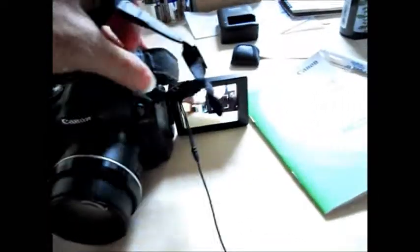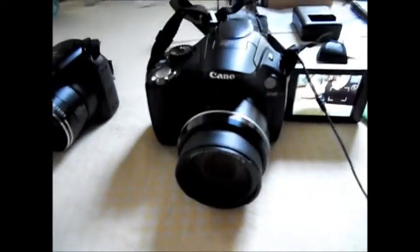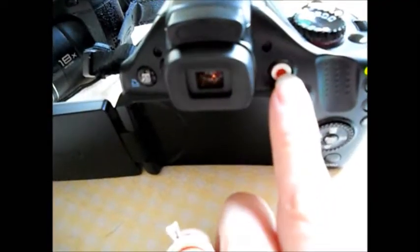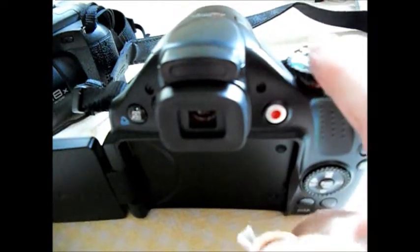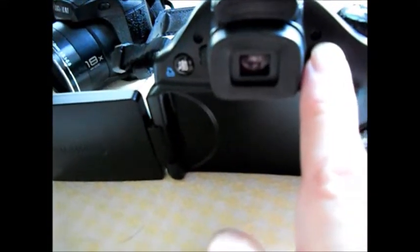I can now take a picture of myself — watch out, world! I'm still obviously learning; I just got it yesterday so there's still a lot to learn on this camera. One neat feature is it has a button here that you can use to start video recording without having to change the dial up top. So you can be on an automatic setting taking still shots and then decide you want to take a video — just press this button to do that.